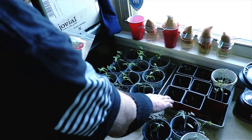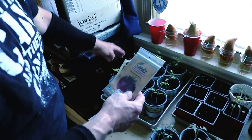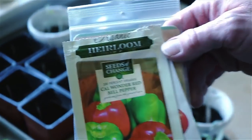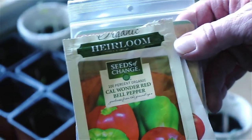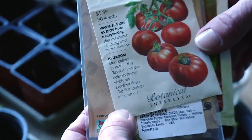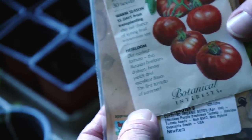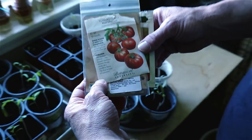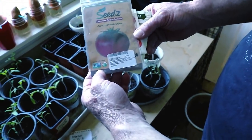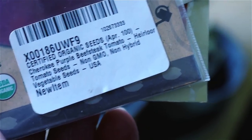Certain vegetables need a longer growing season than our area can provide — we just don't have a long enough summer for some vegetables like tomatoes and bell peppers. We're using heirloom seeds, which means the seeds from this harvest can be replanted next year and the year after — things you can't do with hybrid seeds. This will allow us to keep producing more seeds and more vegetables year after year, or until things get back to normal, if they ever do. We're going to give these vegetables an artificially longer growing season by starting them indoors in small pots.